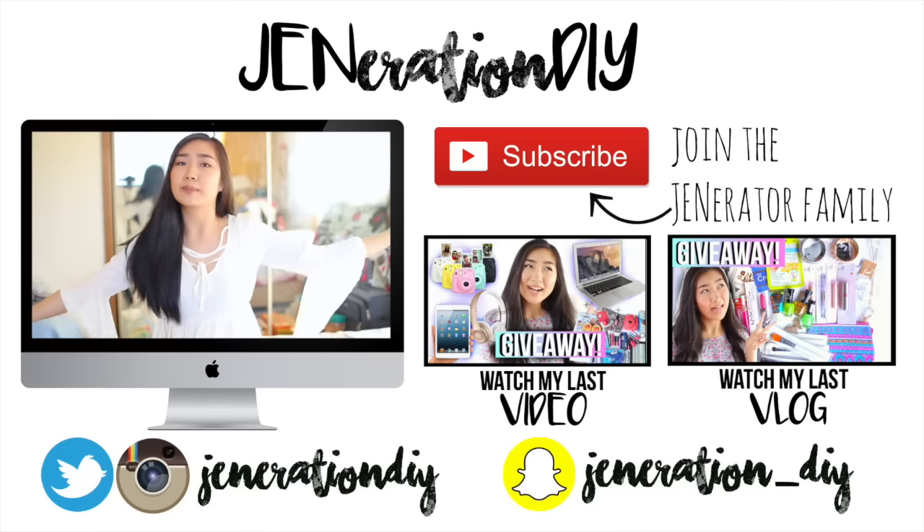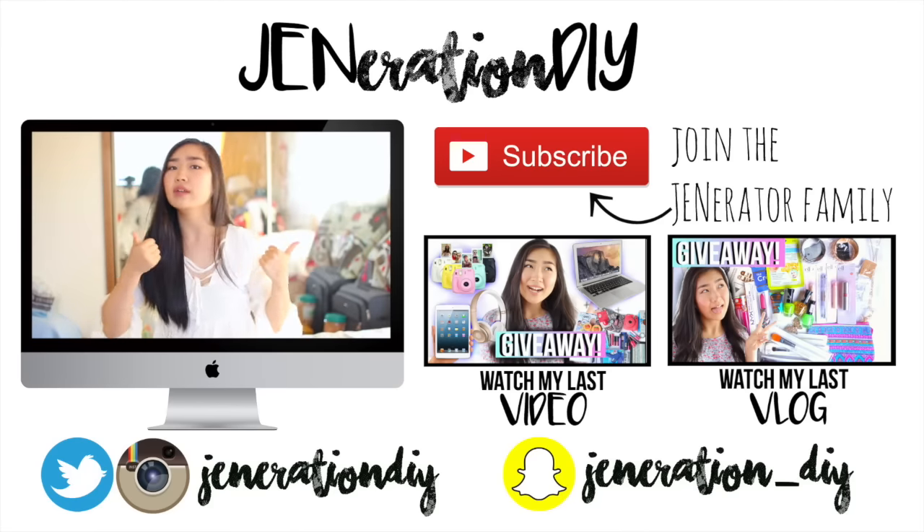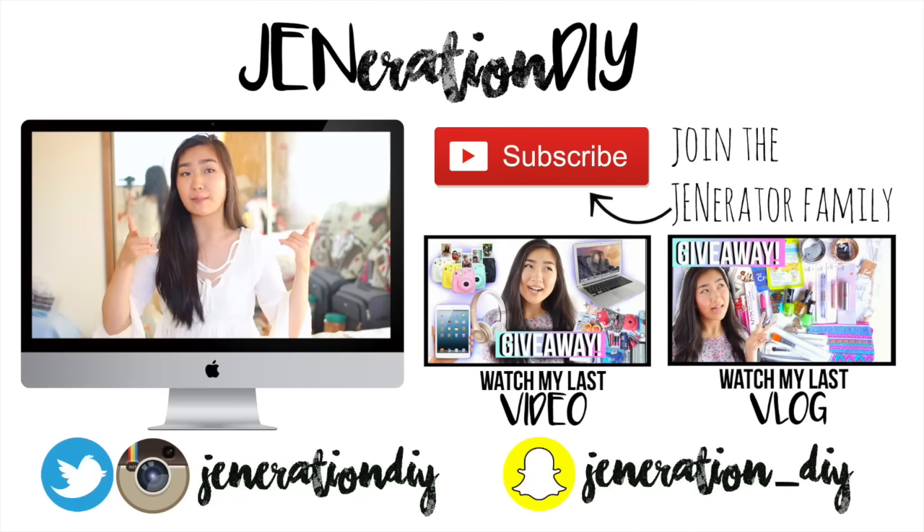But yeah, that is pretty much it for this video. I hope you guys enjoyed it. If you did, please give it a big ol' thumbs up. I will see you guys next time. Bye!